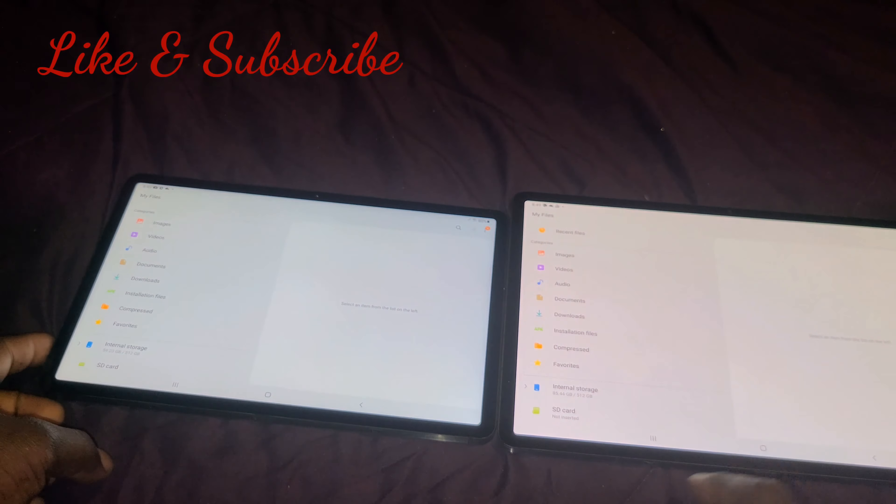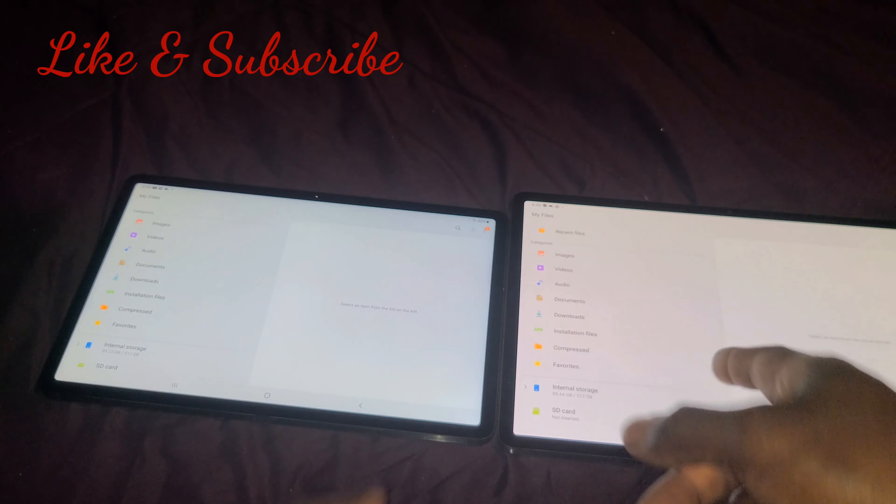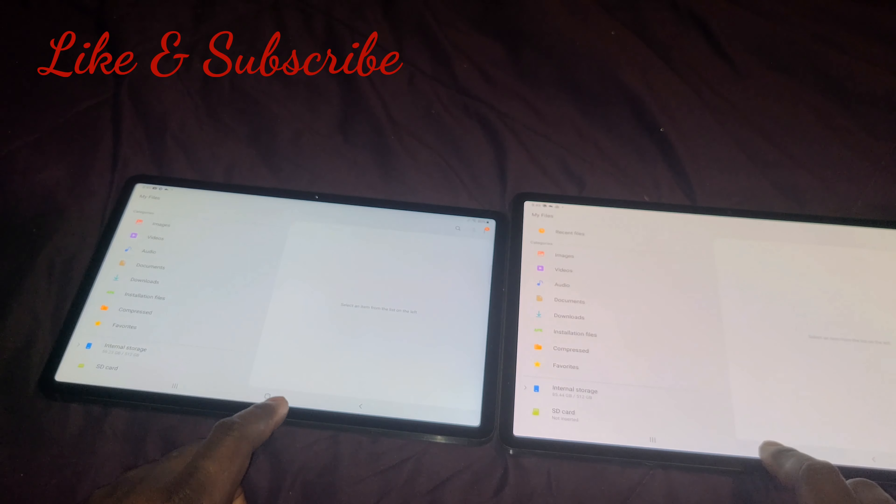Both are awesome tablets. This is the 512 gigabyte model and the base S7 is also a 512 gigabyte. For you guys who want to know how much system memory takes up — when I first got the tablets, the system memory took up 54 gigabytes on both; that's a lot of gigs. It looks a little bit brighter on the Plus versus the base S7, but like I said it's not a big deal. Pick up either tablet — if you want to save money, go with the S7.